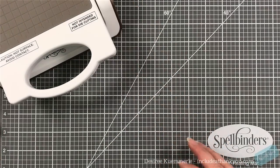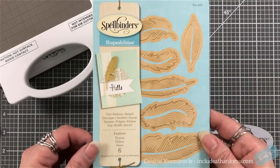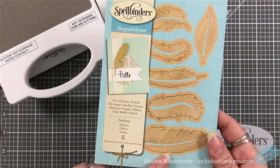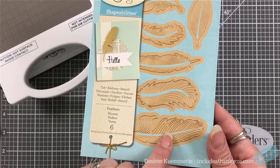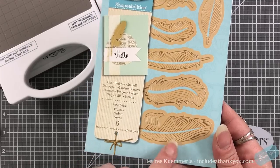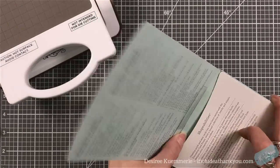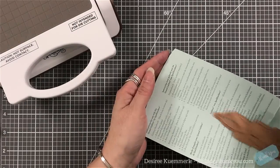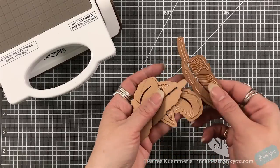I'll link to videos showing tips and tricks on how to use the Glimmer Foil system, either up on the screen or down below. But we're just going to focus on the project. One of the great things about Spellbinders dies for the most part is you can also emboss with them, or create stencils. You want to make sure that your die has those embossed lines on it.